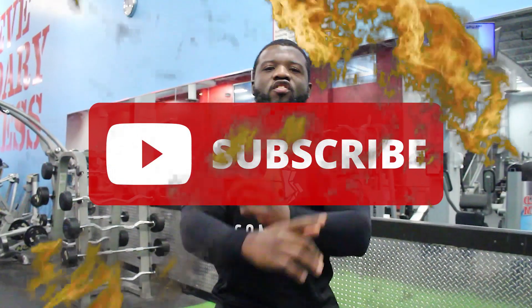Thanks for watching our video today. Don't forget to hit that subscribe button, share this video with your friends, and hit us up on social media. Eat, sleep, lift, play — and have a great day.